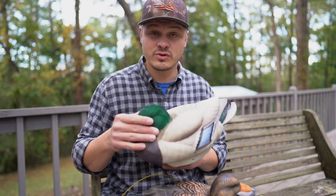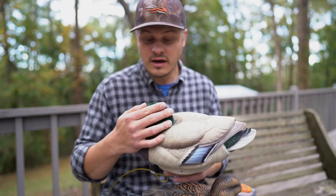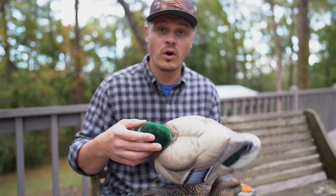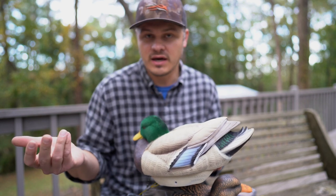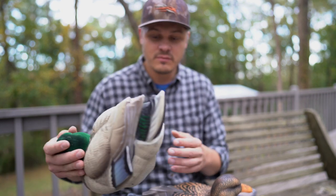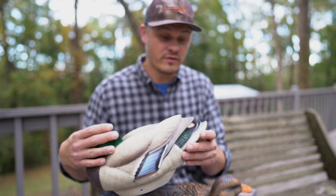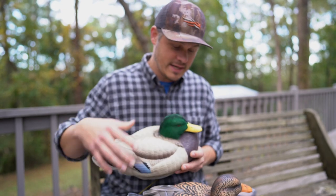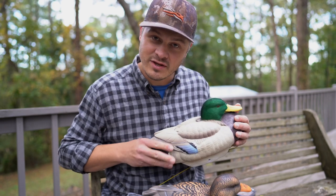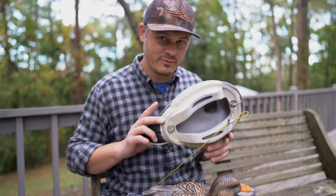I also tend to, when it gets really cold on these flocked heads, take decoys and place them anyway, because I don't want water to get on them and then freeze, which makes it look not as realistic. So I tend to place the decoys anyway whenever I'm actually the one putting them out. Most of the time I have a camera, so I'm not doing a whole lot of decoy tech running these days, but I'm cool with that too.